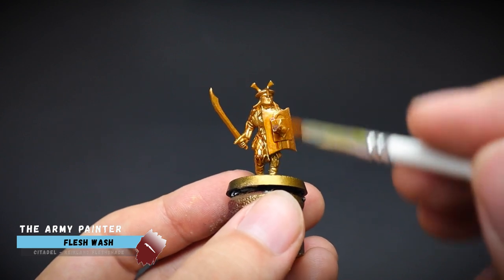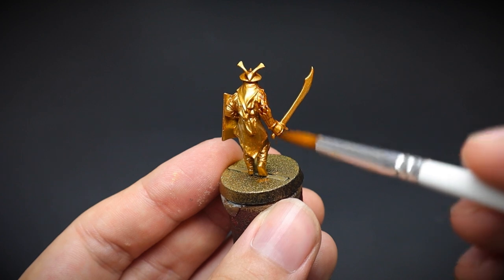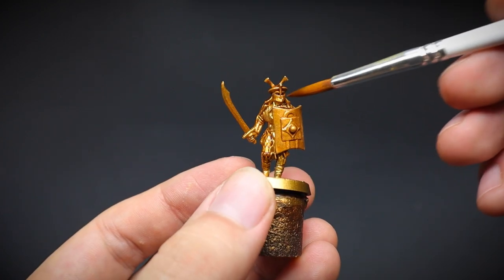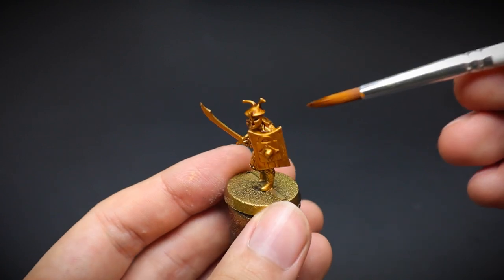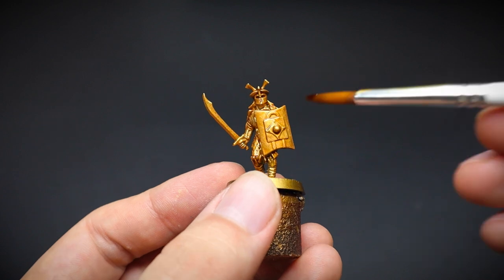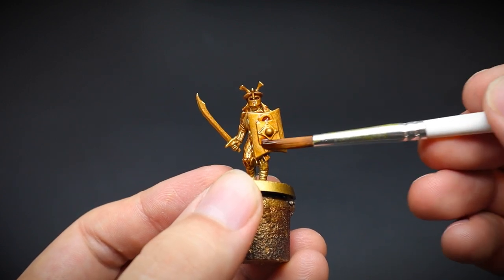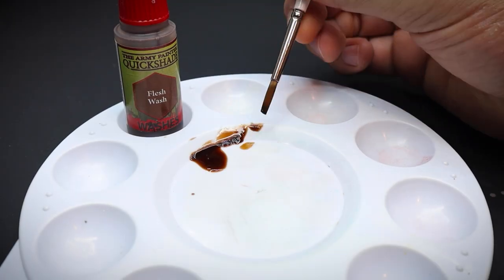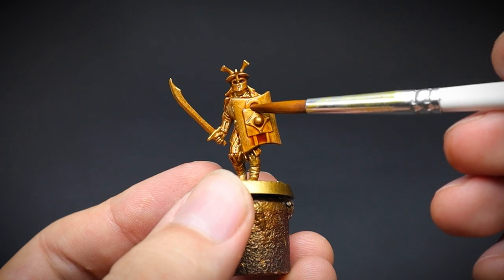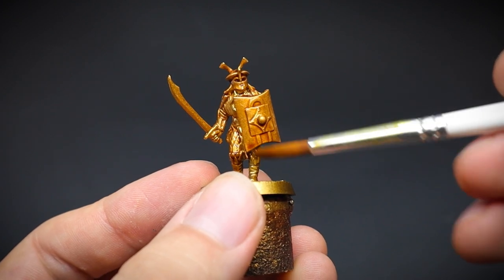Afterwards, the same areas were given a wash using Flesh Wash. This will sink into the recesses of that lovely jagged armor to create our shade. Don't worry if you get some on another part of the model — you won't lose any detail with this paint and you can go over it later on. Also if you add too much, for example here on the shield, then take the paint off from your brush onto your palette, and then pick up the excess by poking it into the paint on the model. The bristles will then take away any unwanted paint.